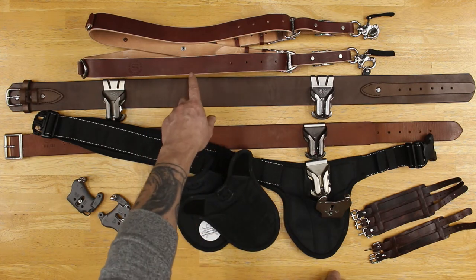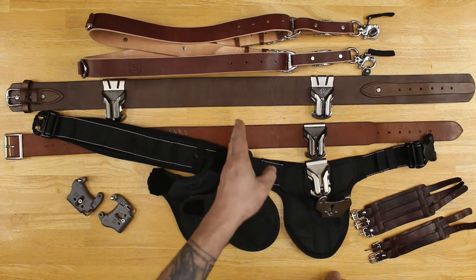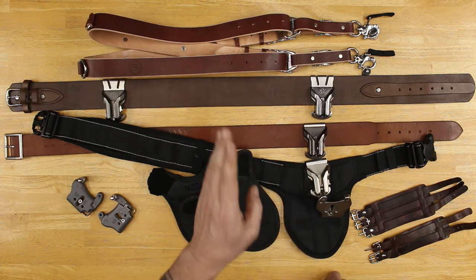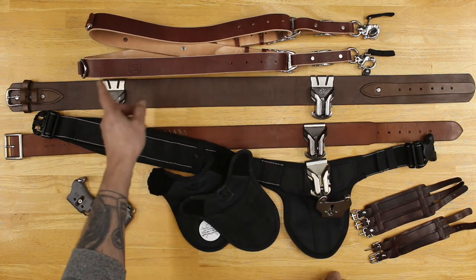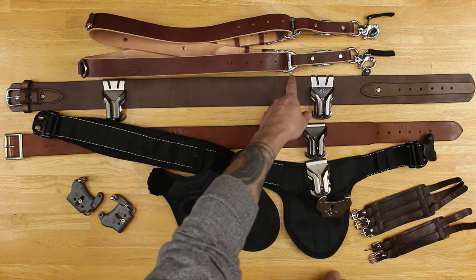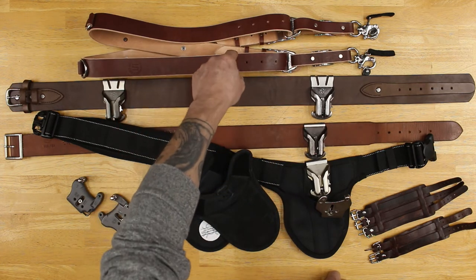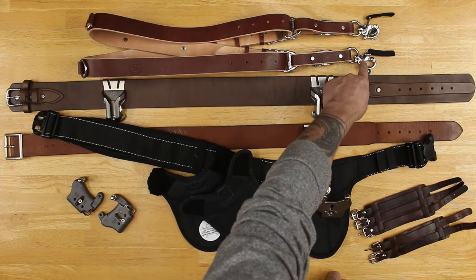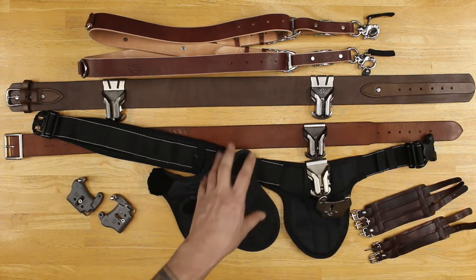Let's go back here to the HoldFast MoneyMaker. They want everyone to know that you are wearing a genuine MoneyMaker by HoldFast because everything on that strap is labeled HoldFast. The D-rings have HoldFast written on them, the sliders have HoldFast on them, there's branding in the front and branding on the inside, and all the buckles have their little logos on them — just to show that it is a genuine HoldFast MoneyMaker.